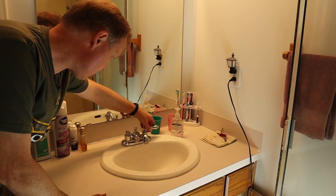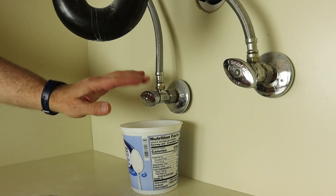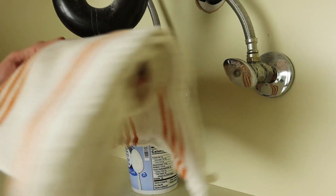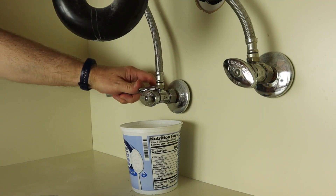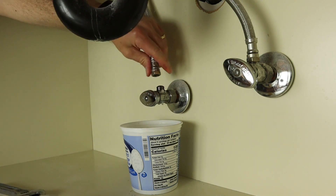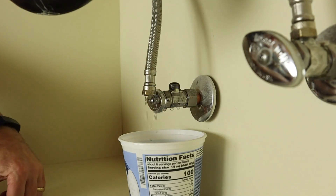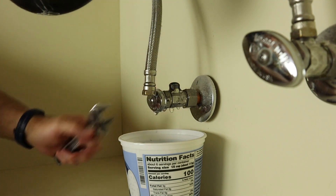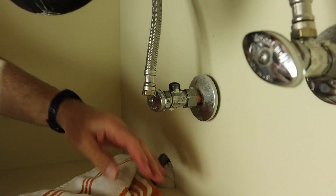When I turn either of these on, now we can take the valve off. Once you've got everything cleared out, with a container underneath just to catch any drippage — or you could put a towel underneath — then break the top one first and unthread this one. On the back side, you want to put a wrench on that and on this.